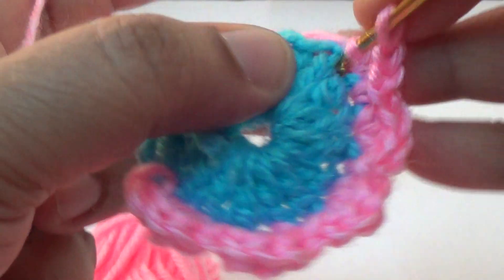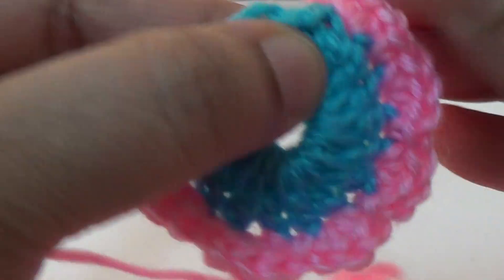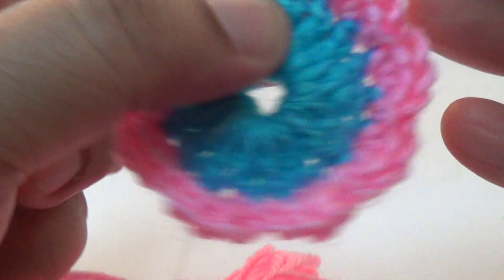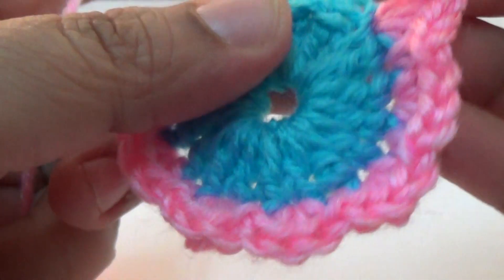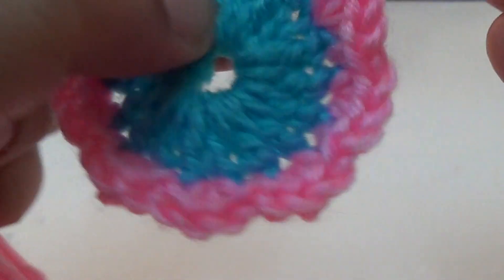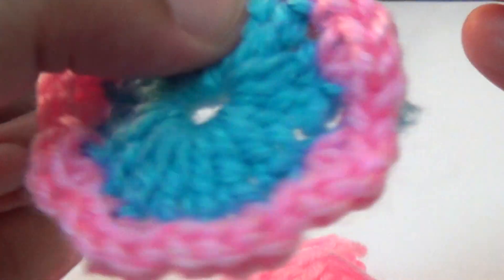Repeat all around. Three half double crochet into the same stitch, and in the next stitch you make one single crochet. Then cut the yarn.